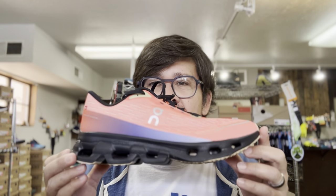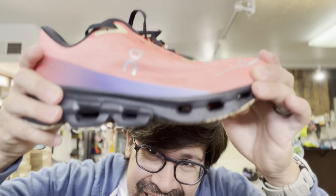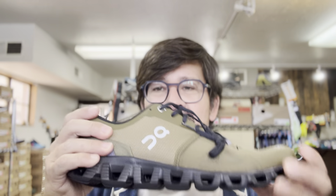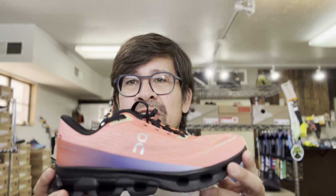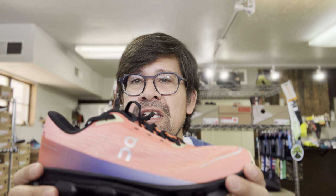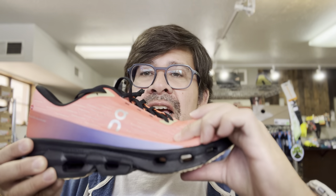First, it's definitely different from any other On shoe I've run in. It's pretty stiff cushioning — very inflexible. Let me show you the Cloud X, which is my closest frame of reference. The Cloud X is a lot more flexible even though it's a firm-feeling shoe. The Cloud Spark is an extremely firm shoe in the forefoot, midfoot, and heel. It's helium foam but much more dense, and it doesn't collapse as much as other Cloud Tech pods have in the past.